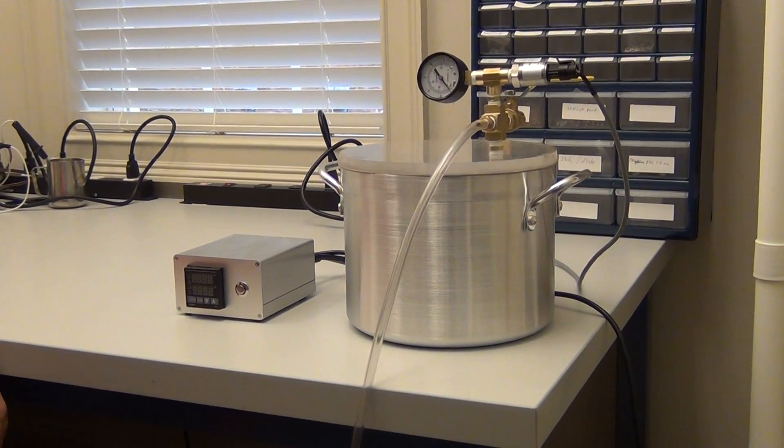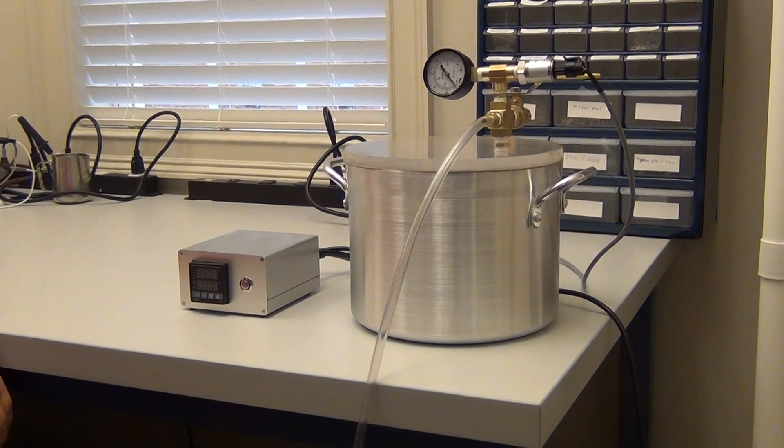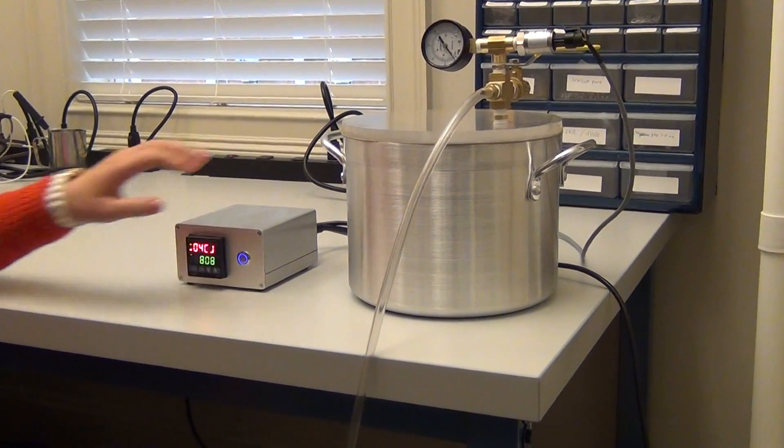Now we are going to show how the Arbor plug and play pressure controller works with the vacuum chamber. We turn on the controller first.